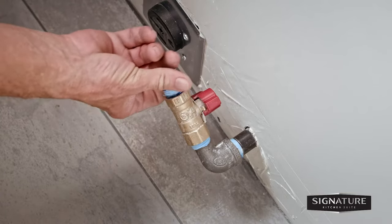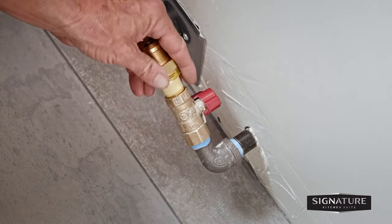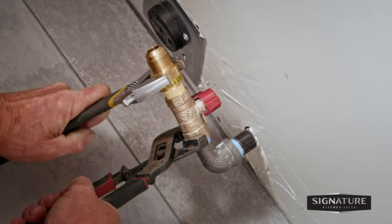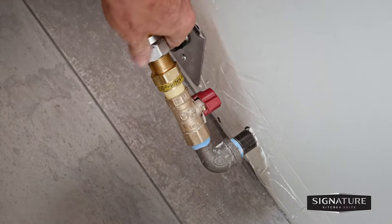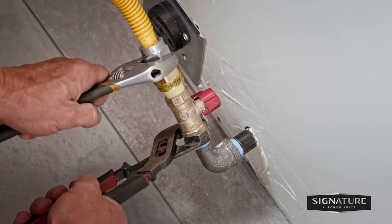To attach the gas line, remove the line plug and attach the other nipple with some gas PTFE tape. Use an adjustable wrench with slip joint pliers, being careful not to over tighten. Attach the hose to the nipple and tighten with an adjustable wrench and slip joint pliers. Be careful not to over tighten.